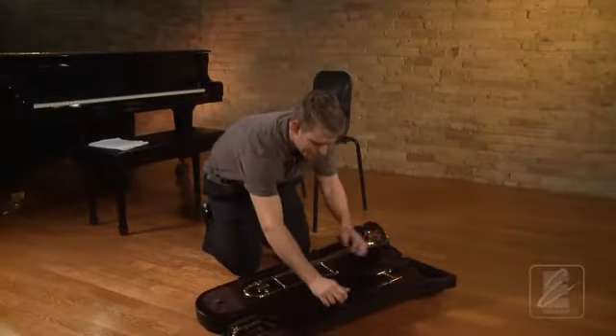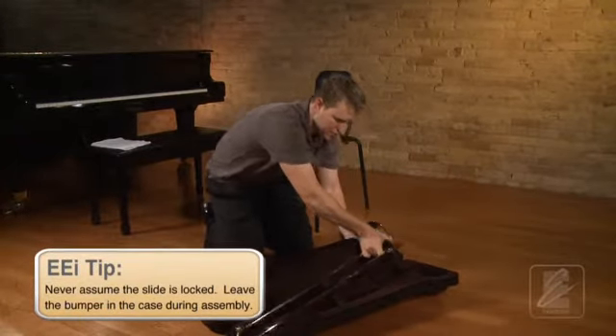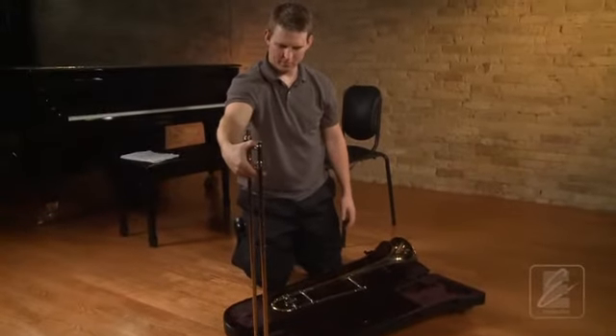First, he unlatches the slide section. Then he will check to be sure that the slide is locked. Next, he picks up the slide, holding it by both braces in his right hand.